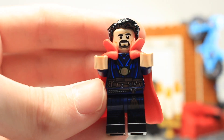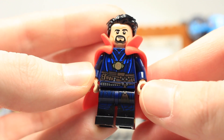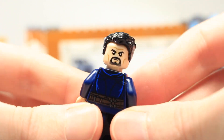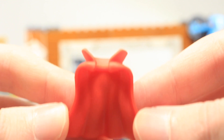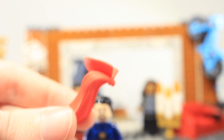Next is Dr. Stephen Strange, who has the Eye of Agamotto — we'll probably find out more about that in the next Doctor Strange movie. He features a new face print, new torso, and new legs, making him a completely new minifigure compared to the last version. The cape is a rubber cloak of levitation that attaches over the neck and can be removed without taking the head off.